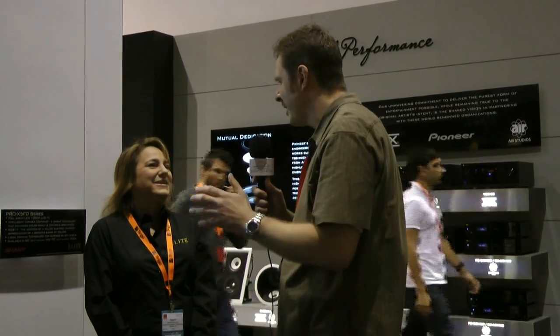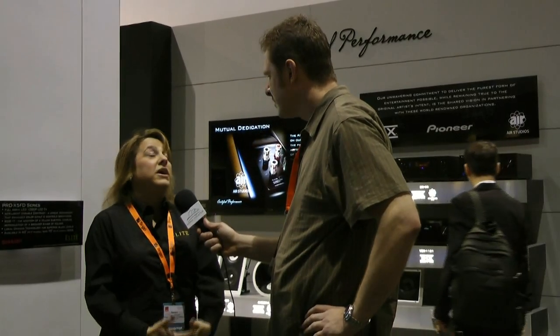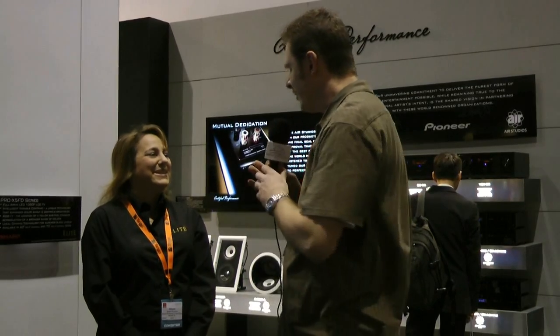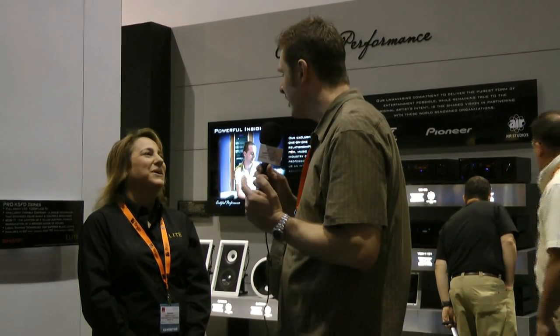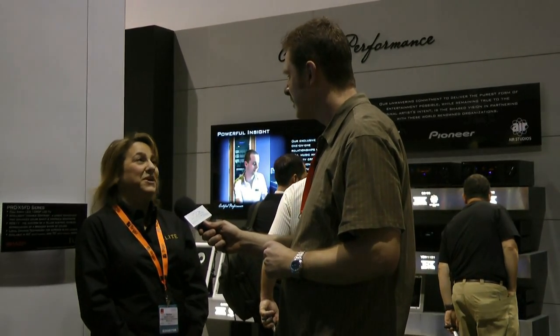Are there any other special features? Yes — there's also ISF calibration certification, which is very important. Well, thank you Sandra — nice meeting you, we look forward to getting a unit to review. One more question: when are they available? They are already oversold, so they're available right now as we speak.